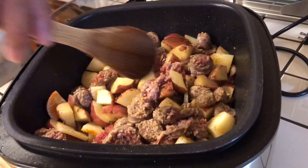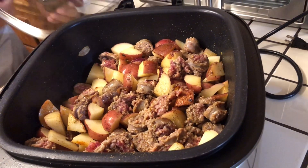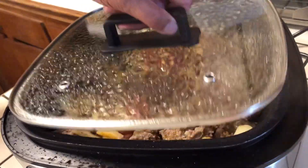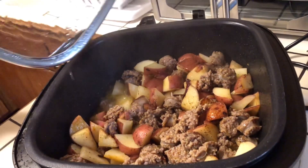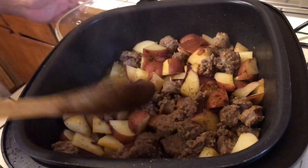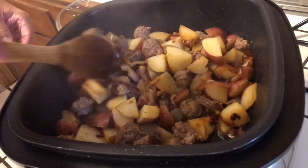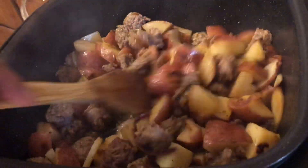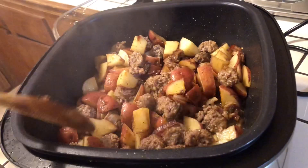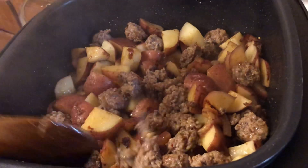I'm going to put the top on it and let it cook for a few more minutes, let it just sauté down. I'm going to take this top off — take a look at this. Oh yeah, that's looking nice. Like I said, it's going to be for lunch. Everything is looking nice and tender. I'm going to let it cook a little while longer because I still have time — make sure the potatoes are nice and soft and the meat is good.